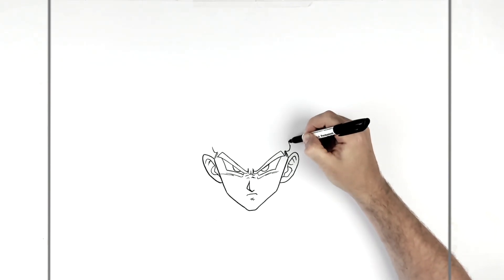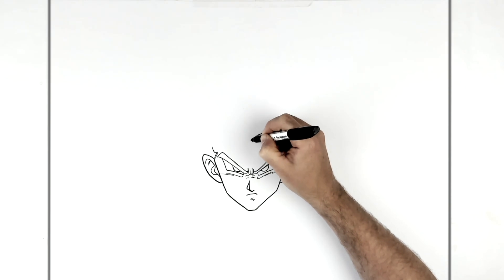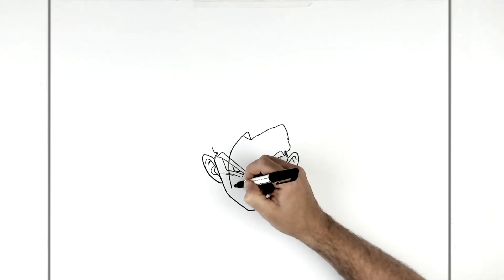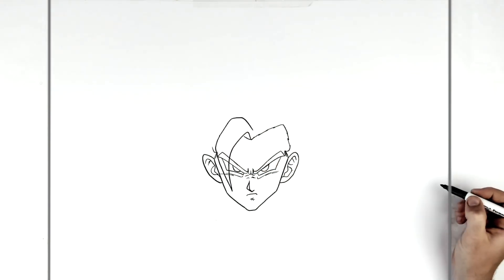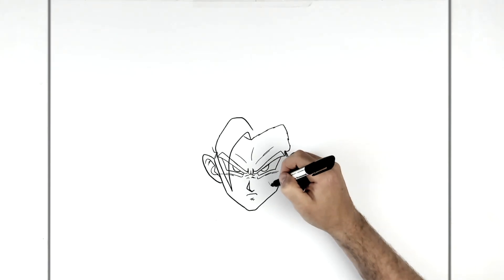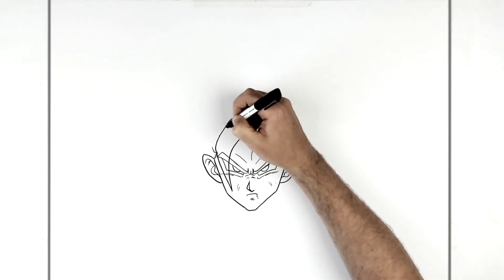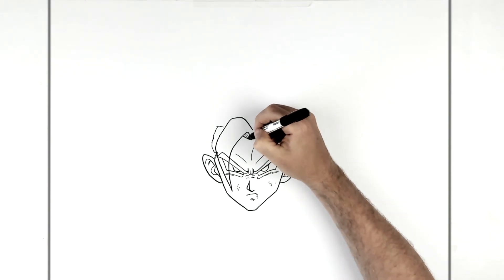His hairline starts to come around his head, kind of zigzags down to a V in the middle, goes up to the other side. Then that one spike comes down across his face, covers a good bit of his eye, goes up around, down and in. We'll add some frowning lines just here, and if you want some scratches on his face you can do that too — maybe some blood coming down. Then we just continue the hairline, go across and keep going down.